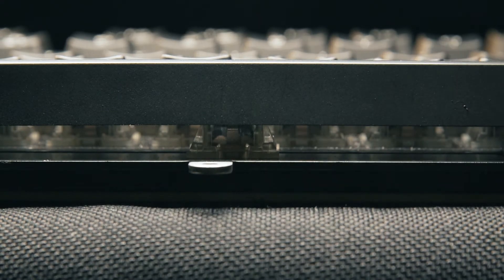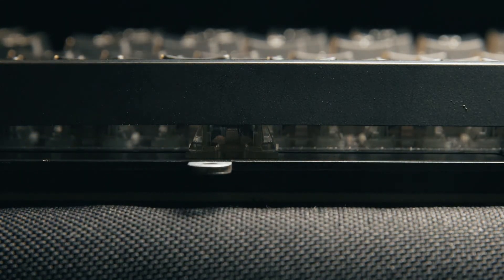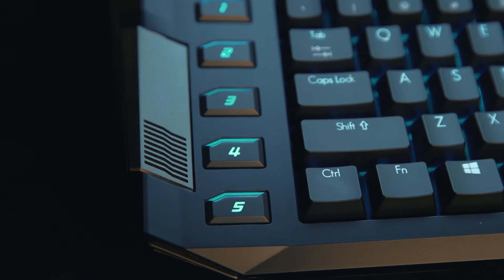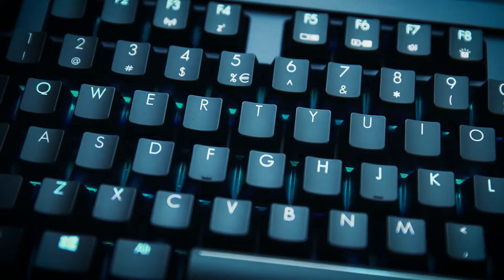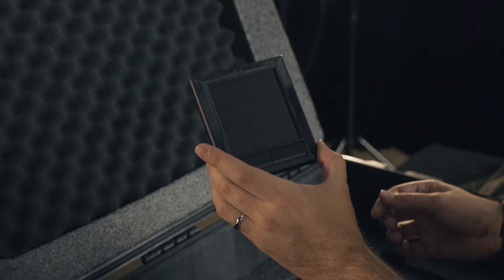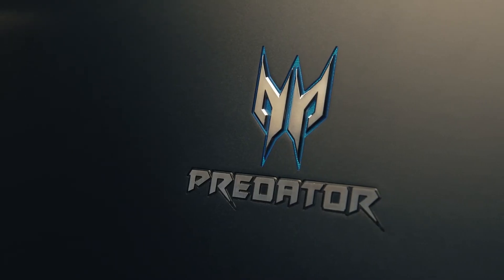The full-sized mechanical keyboard we were able to stick into the Predator 21x has Cherry MX Brown switches, macro keys, fully customizable LED RGB lighting, and even a number pad that flips over and becomes a trackpad. What more could you want?